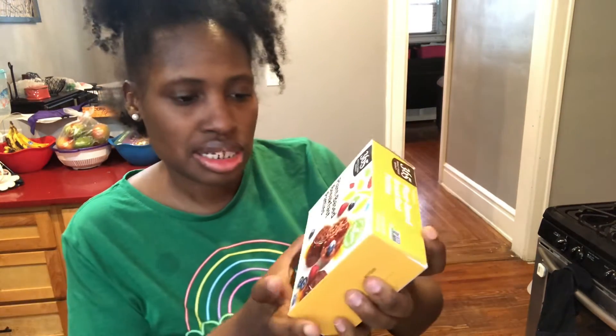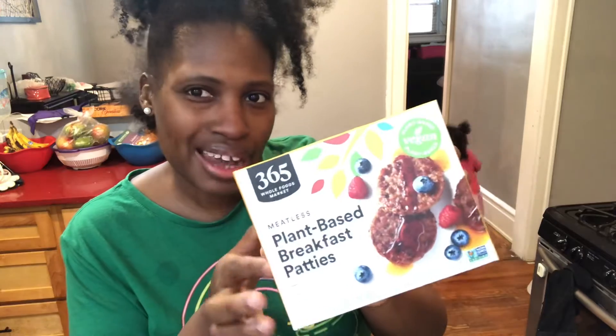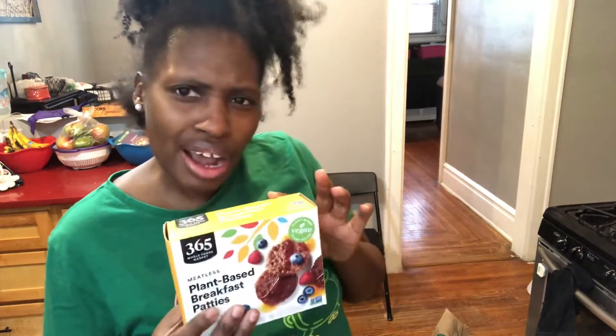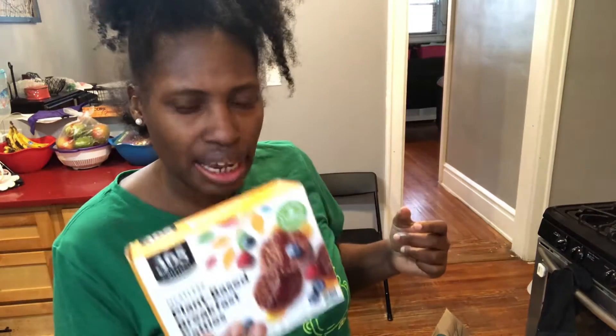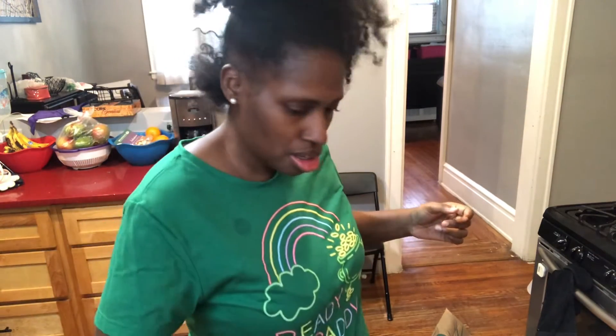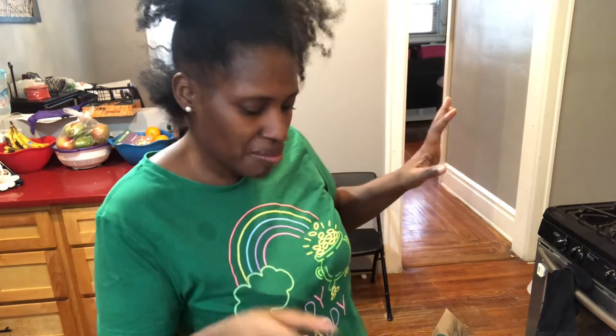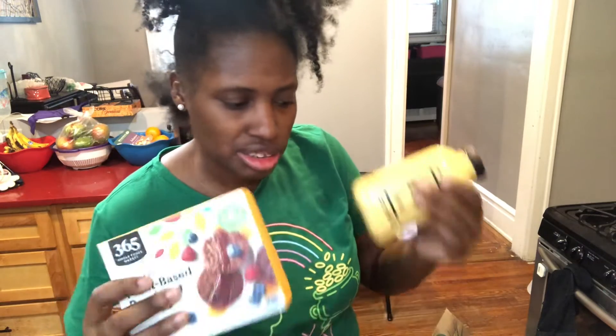I bought these plant-based patties because I just wanted to try them — I always buy the Garden brand. I'm going to see how this one goes. I'm going to make myself some breakfast with this, an egg, and my sausage.